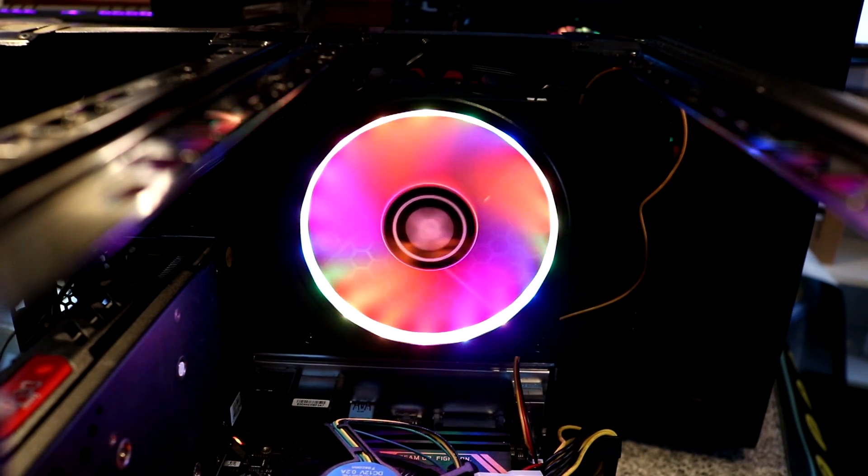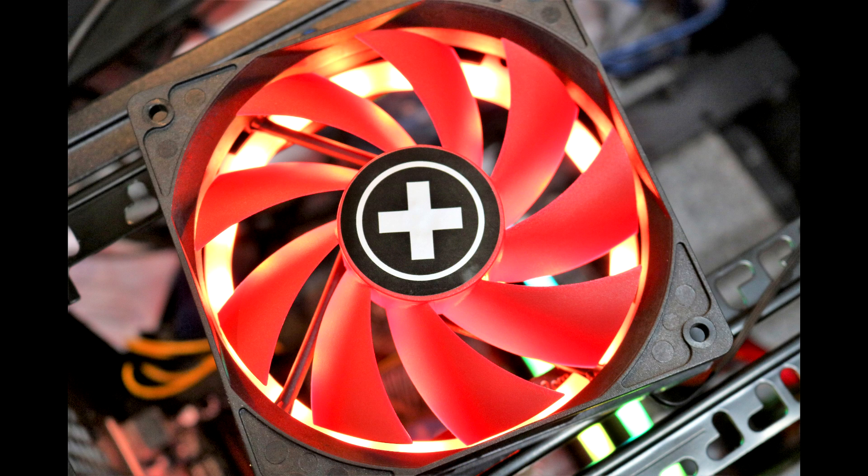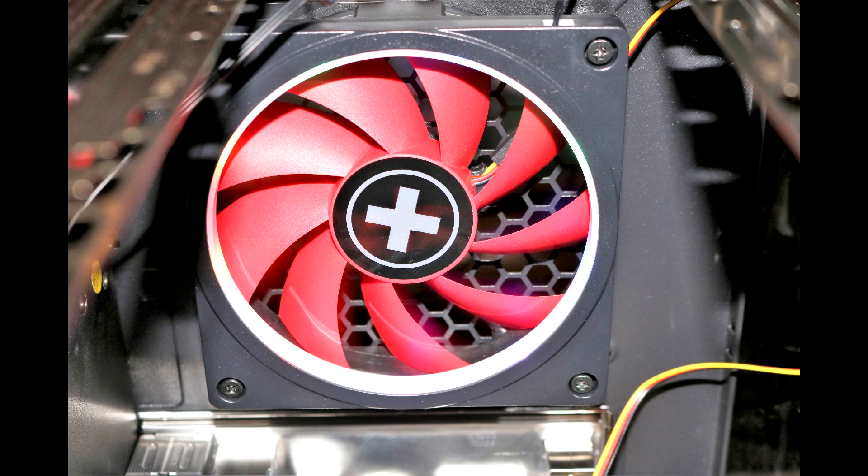I really like the idea of this kit because if you have a high performance fan, a lot of them don't come with RGB. If you want both high performance and RGB you may struggle to find one, but this way you can pick the exact fan you want and attach the RGB yourself, so you get the best of both worlds.